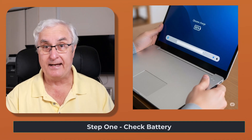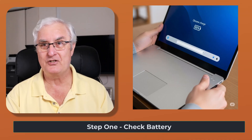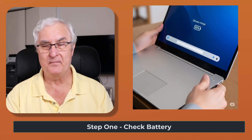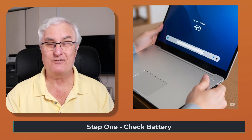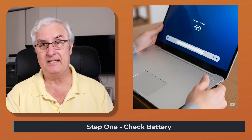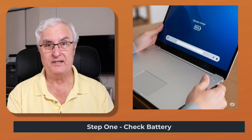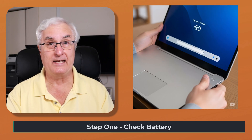You'll want to get using it right away, and that's fine. Just plug it in and let it charge as you're using it. Most Chromebooks get great battery life — probably two or three days off a charge. I would just leave it plugged in at night. It doesn't overcharge, so you don't have to worry about that.